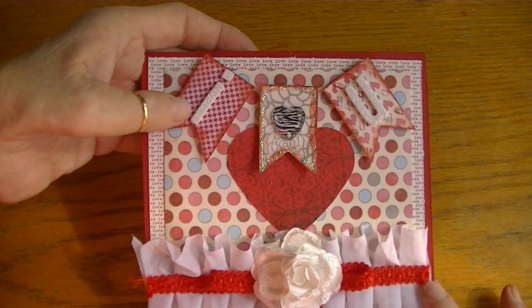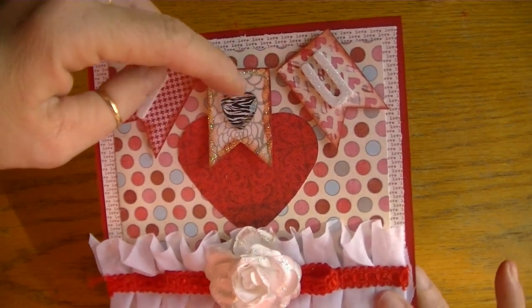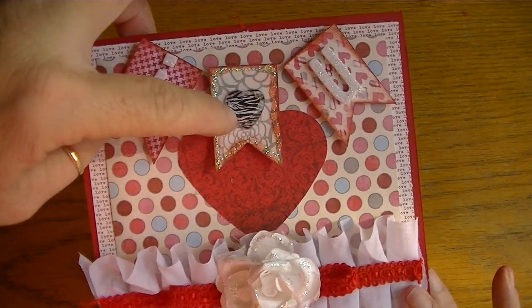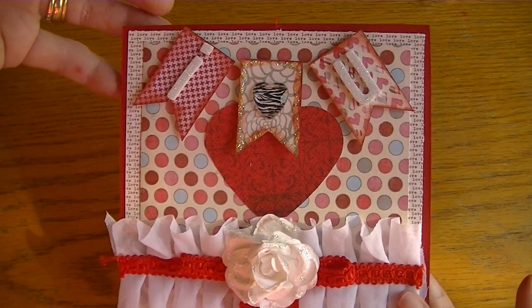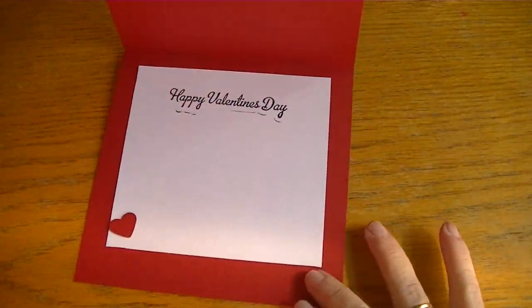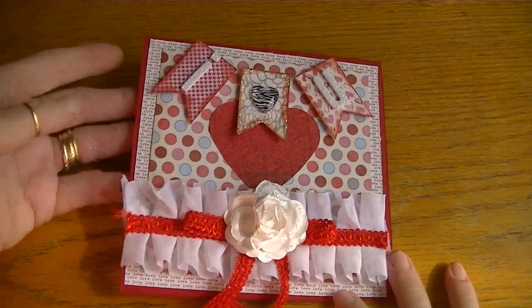I used glittered foam stickers, and the banner reads 'I Heart You.' For the heart in the middle I used a Paper Studio gem in a zebra print — I thought that was a really sweet touch. I outlined the middle banner with stickles — really cute. The inside is simple; I messed up on my sentiment a bit, but it's made with love.